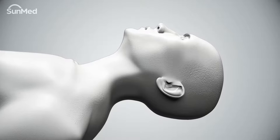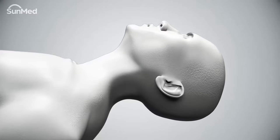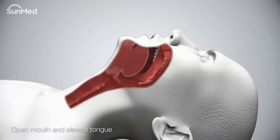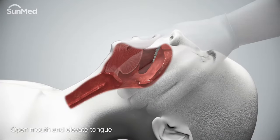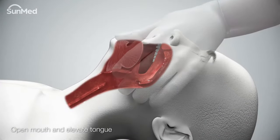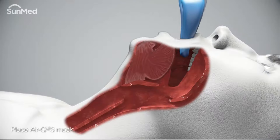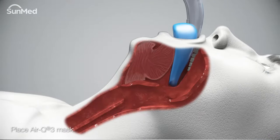Open the patient's mouth and elevate the tongue. A mandibular lift is recommended. A tongue blade placed at the base of the tongue may also be used. Place the front portion of the air Q3 mask between the base of the tongue and the soft palate at a slight forward angle.